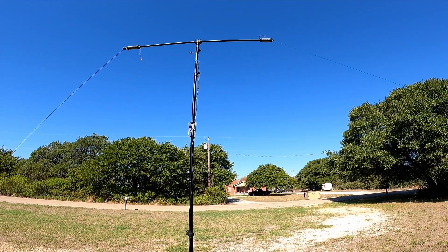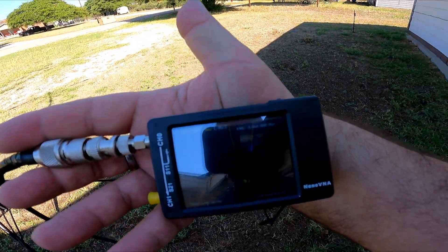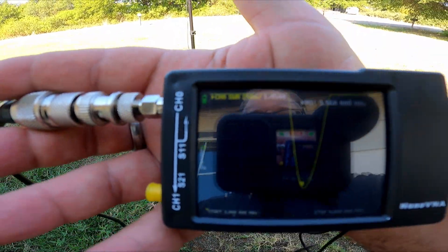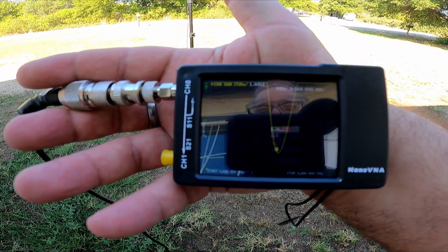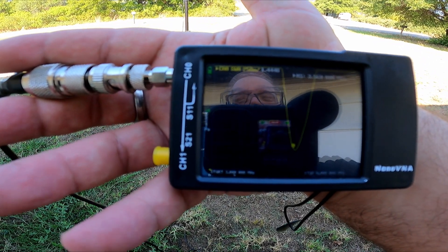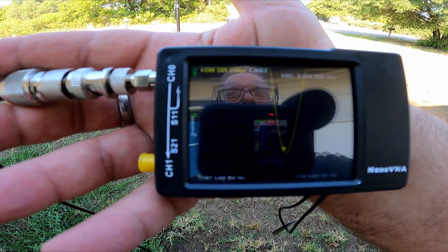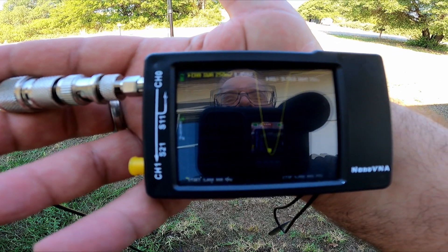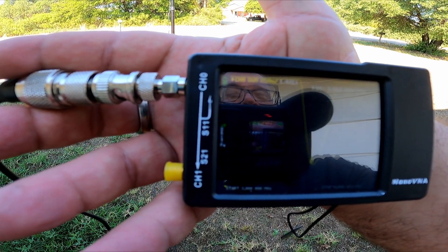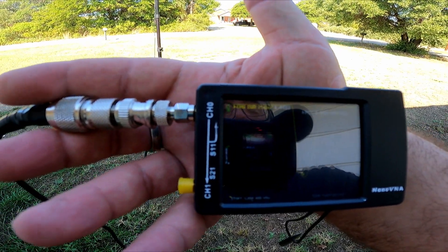I wanted to check it before I got on video. Don't know if you can see it, but we're going to do it at 3.58. And at 3.56 it's 1.4 to 1. So it looks good. Let's go inside and see how it works now.